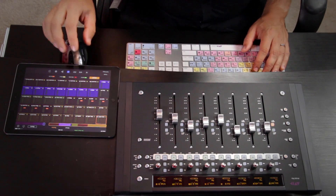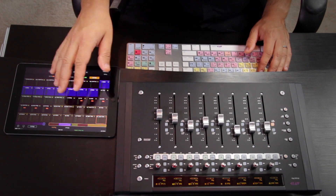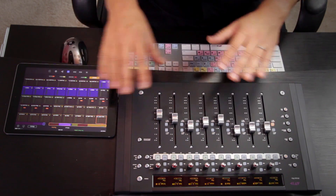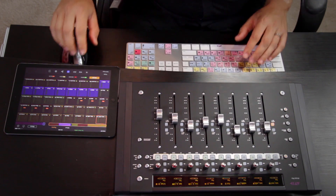Now for me, I'm right-handed, so I'm going to keep my iPad on the right, flat on its back, and close to the surface. I want both of these things to feel like one unit so that I can do things quickly without having to go to the keyboard and mouse quite as often. There's definitely a lot of iPad apps out there for controlling your audio software, but Pro Tools Control does some things the others can't because it's running on the Eucon protocol.